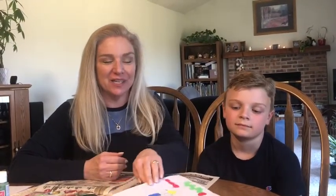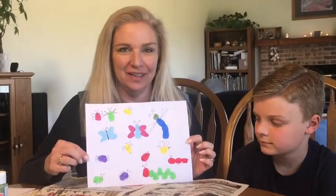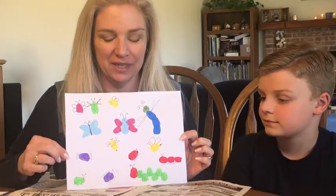Hi everybody! Jon's here today to help me show you how to make some bugs. We're going to paint bugs using our fingerprints. And here's an example of a bunch of different kinds of bugs that we made earlier.